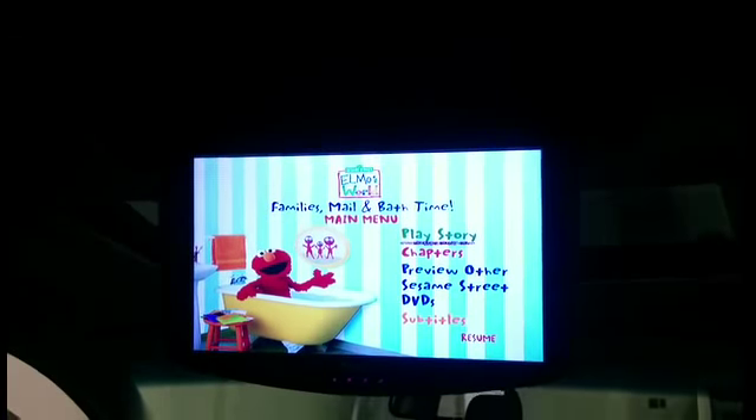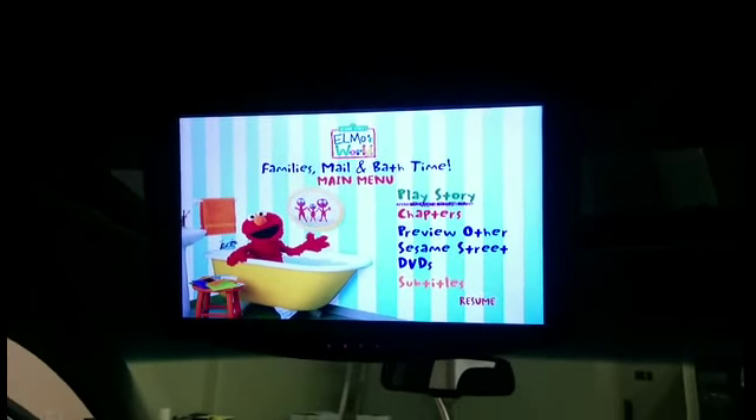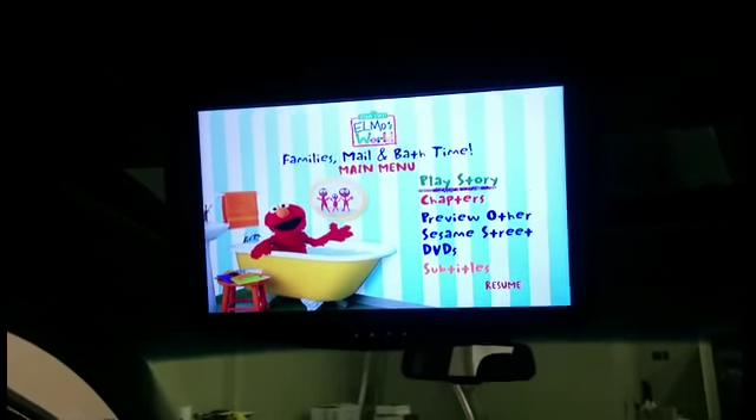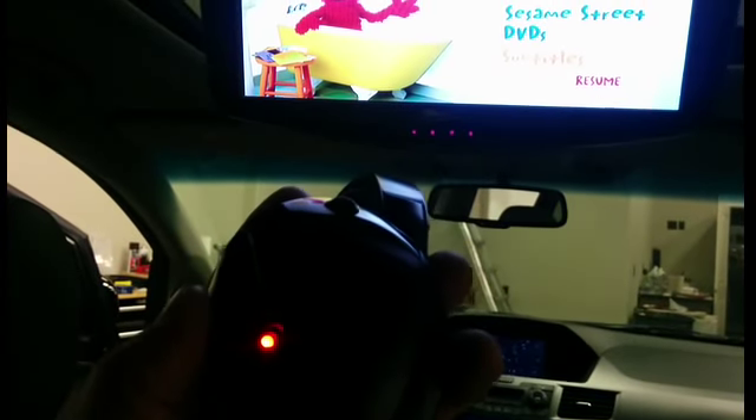Once you've chosen a station, tune your vehicle's radio to the corresponding station and that will allow you to hear the movie through your vehicle. You can also use the infrared wireless headphones — these are available from our website. They simply turn on on the side.